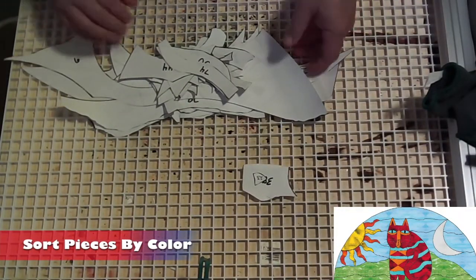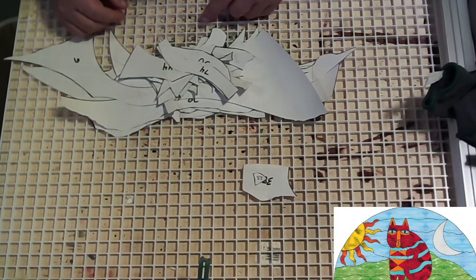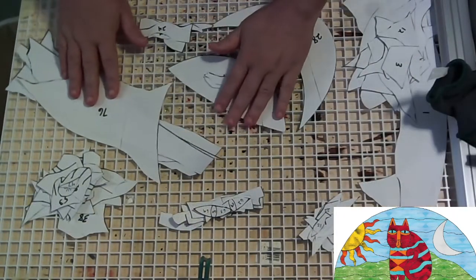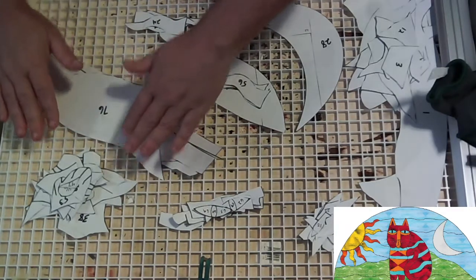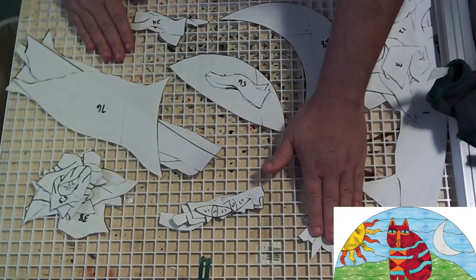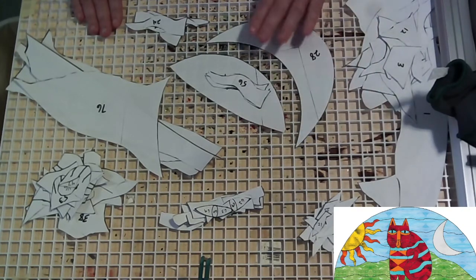Now that we have all the pieces cut out, our next step is to separate them by color based off our color map. I have an actual numbered pattern so that I can correspond the numbers. Ideally you would want to put the numbers on your colored one as well to make it a little bit easier. Here we have the white model glass, the yellow sun, the orange flame on the sun, the green hill, the red of the cat, the turquoise of the cat, the orange translucent glass of the cat, and the blue sky. Now we're ready to place all of these pieces onto our glass.